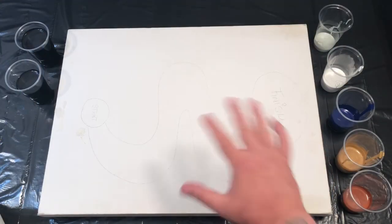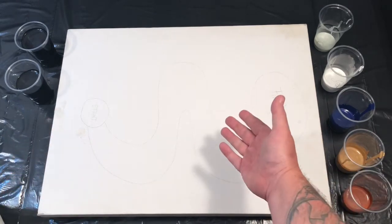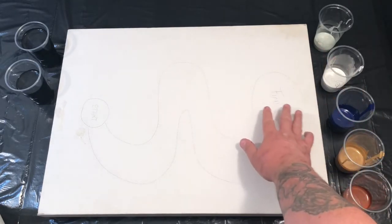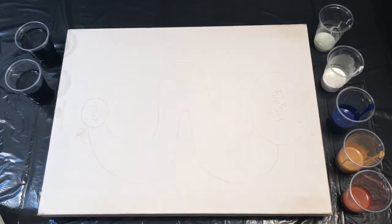Hi guys, how are you? Thanks for joining me again. Today I'm going to do a little pour on this lovely 24 by 18 inch canvas — I'll call it little, though it's not really little.